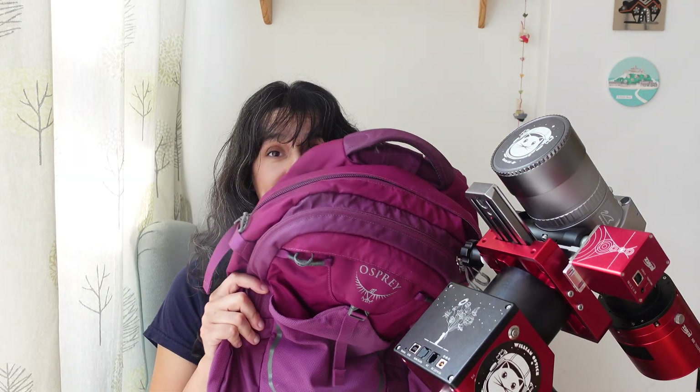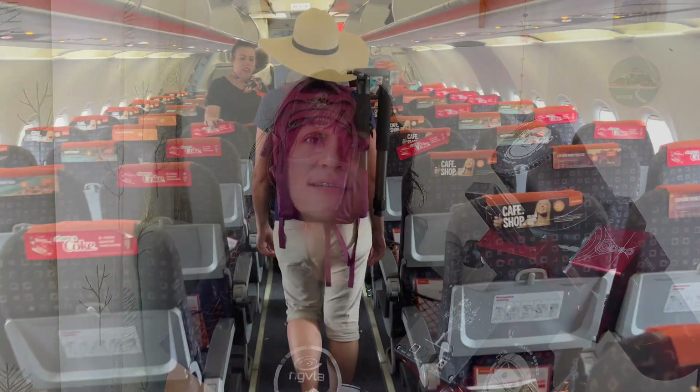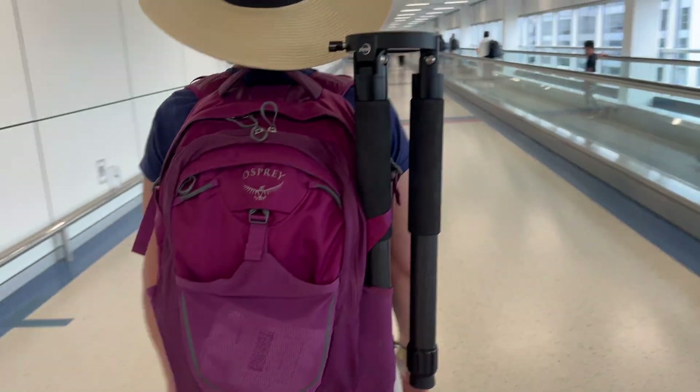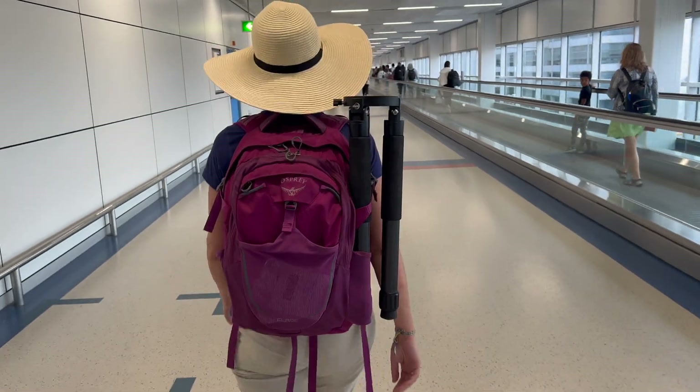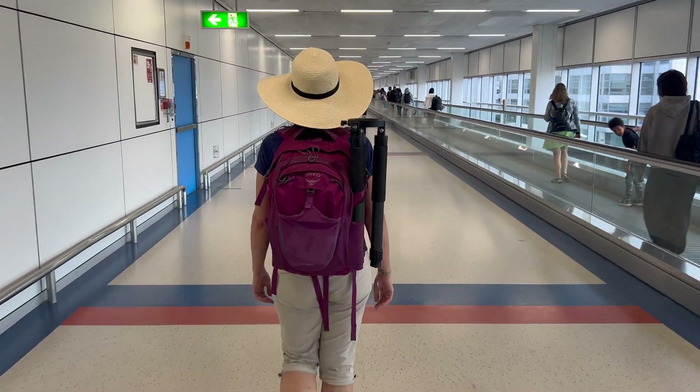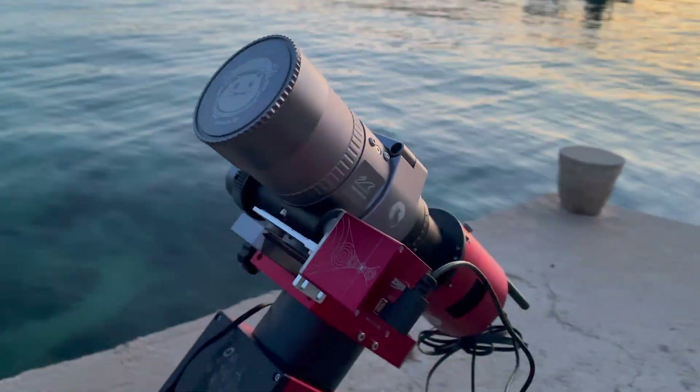All of that went into this backpack with some simple padding with clothes, and the tripod was attached on the outside. I didn't have any issues even flying with EasyJet — the backpack went under the seat, not in the overhead locker. The only thing I got asked was to take out the AM5 at Gatwick Airport, because it's a giant hunk of aluminium and they wanted to see what it was. On the way back they didn't ask about the mount but wanted to see the batteries to make sure they were under the limit.